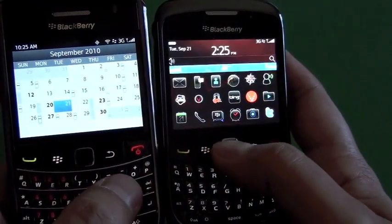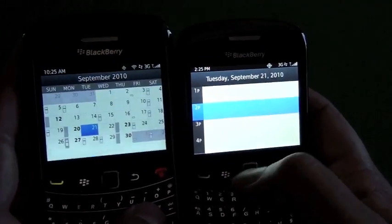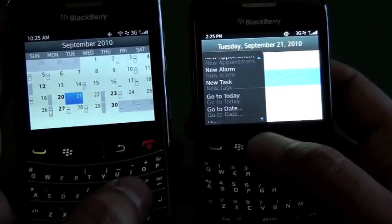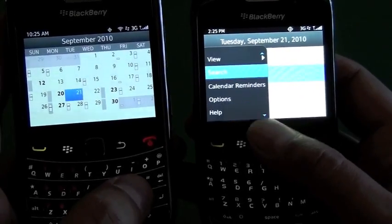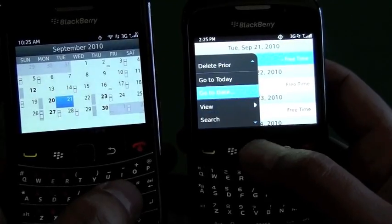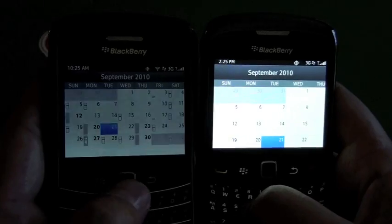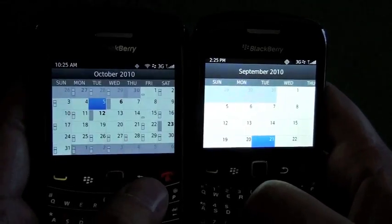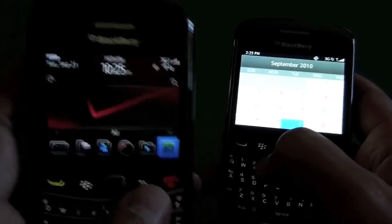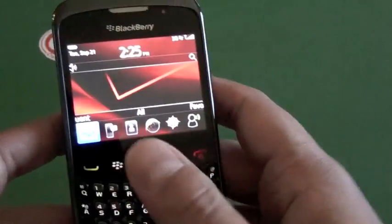If we jump into the calendar here, you can see a little side by side. We can do our month view here — and you can see there, that's a pretty huge difference when comparing the calendars. Just the size of how they show up for the month view.